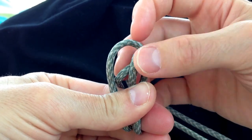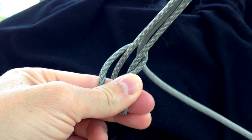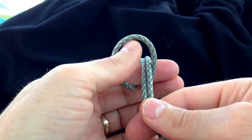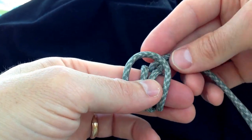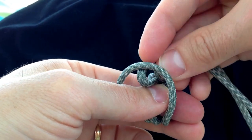Starting with a bight, tie a prussic knot around your finger with the paracord. Just take care to keep the cords nice and clean, aligned with each other, parallel but not overlapping. I do two passes as shown here.